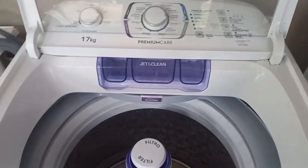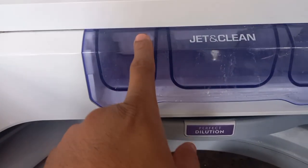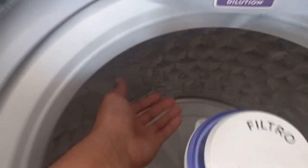One thing I forgot to mention about this machine — one of the features I like is the water actually dispenses in here, then falls down on top of this, and then actually falls from the bottom of the machine.